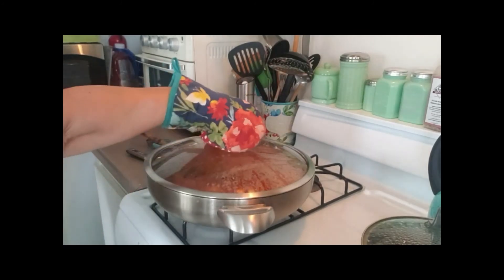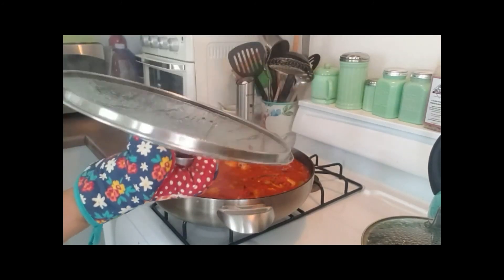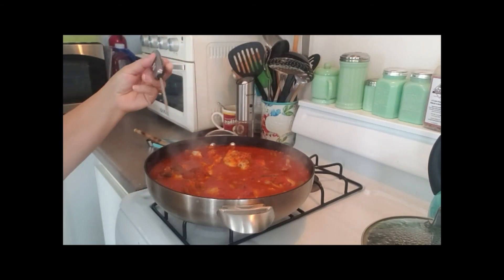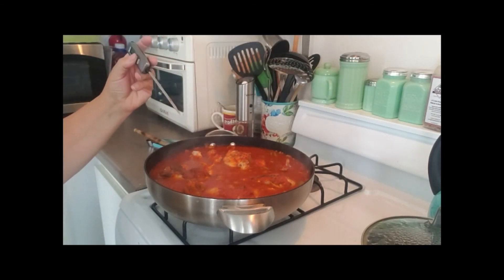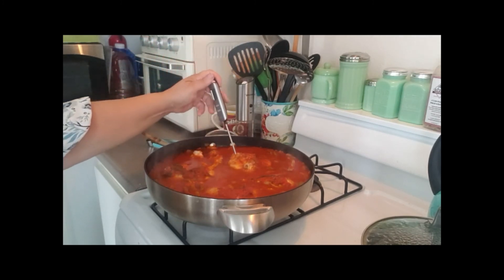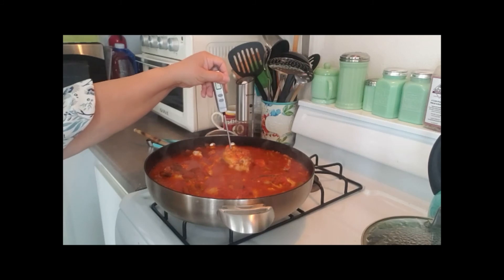It's been about 45 minutes and I have my little thermometer here. I'm going to see what it says. It says 170... 173... 174... 176. It's done.